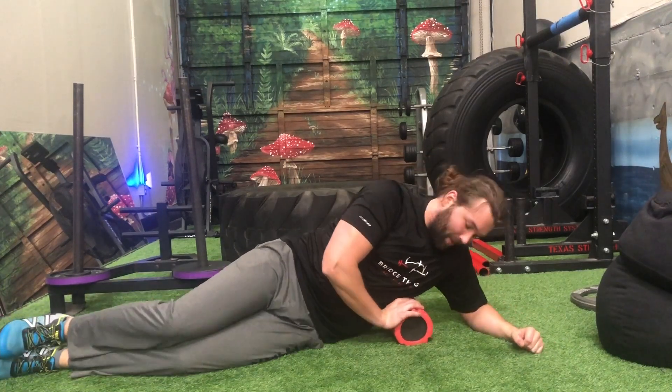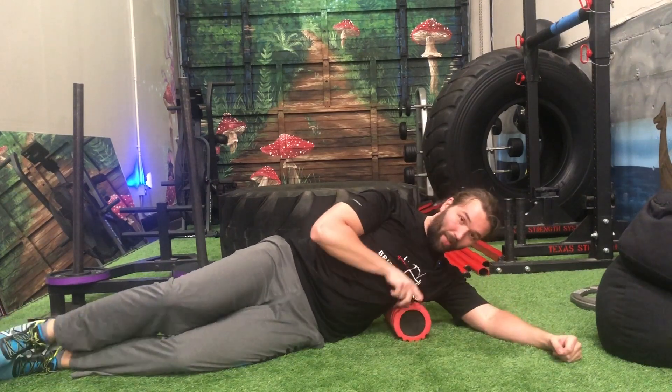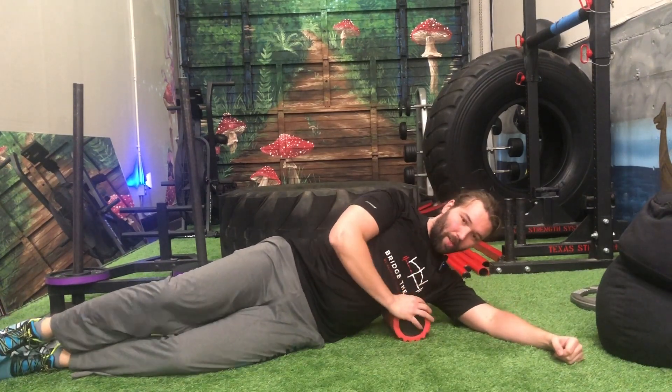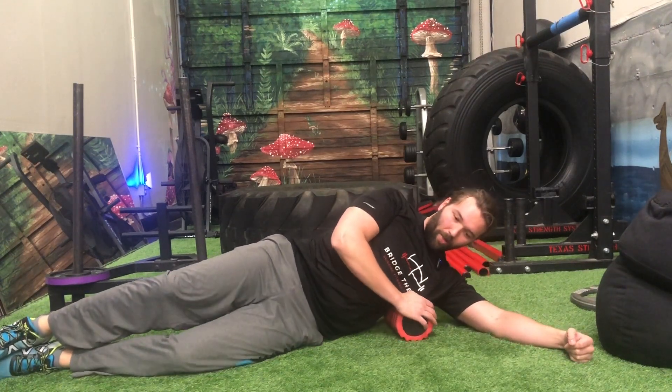Lat foam roll. When you're lying on your side, anchor the foam roller into your armpit on the front side of your shoulder blade. Knead back and forth here with small movements.